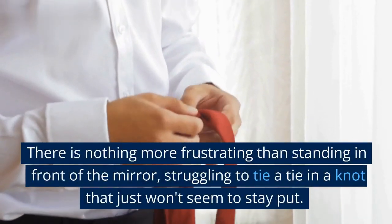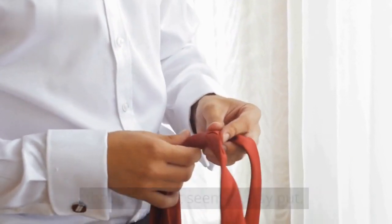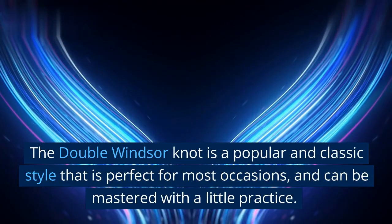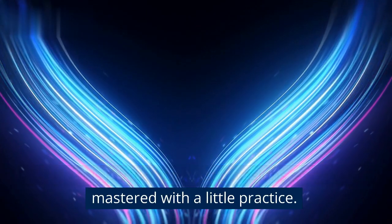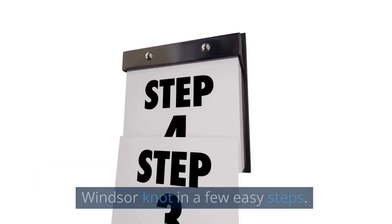There is nothing more frustrating than standing in front of the mirror, struggling to tie a tie in a knot that just won't seem to stay put. The double Windsor knot is a popular and classic style that is perfect for most occasions, and can be mastered with a little practice. Here is a simple guide on how to tie a double Windsor knot in a few easy steps.